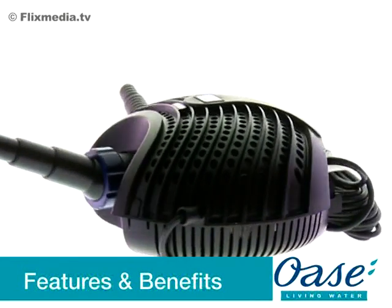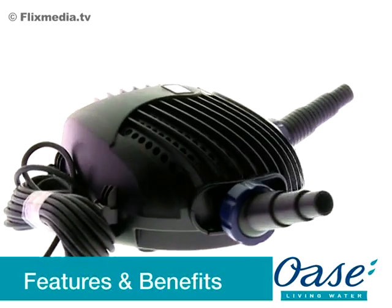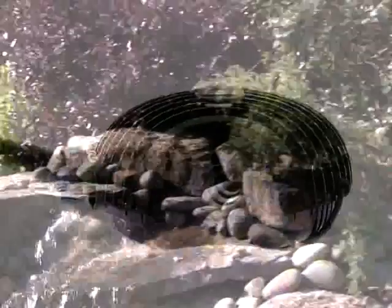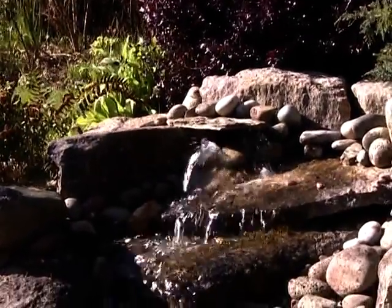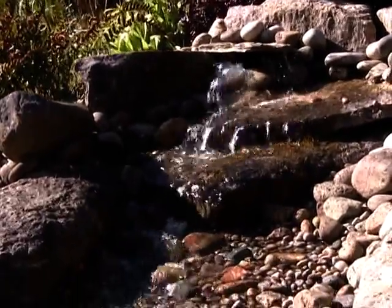The Aquamax Eco Pump range is specifically designed to power filtration systems and waterfalls or watercourses. The Aquamax Eco Pumps feature an innovative servo motor, which results in energy savings of 40% compared to traditional pumps.